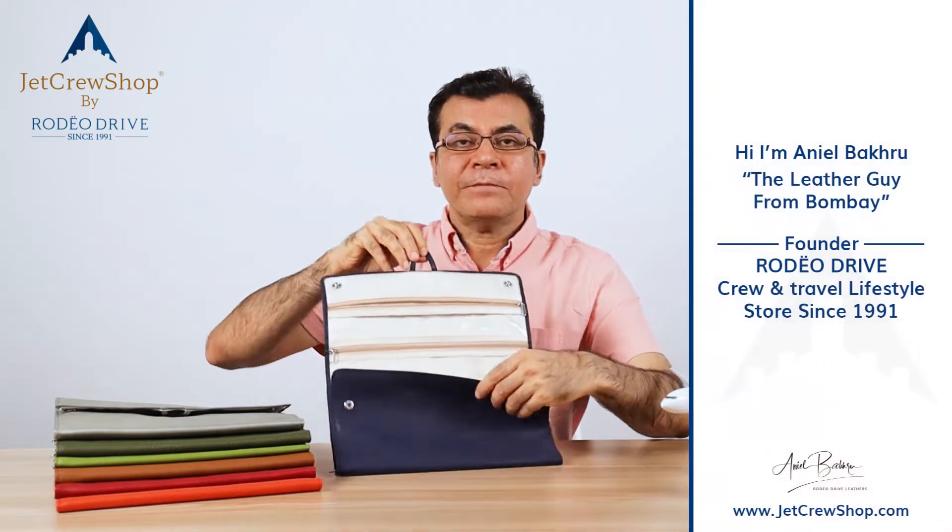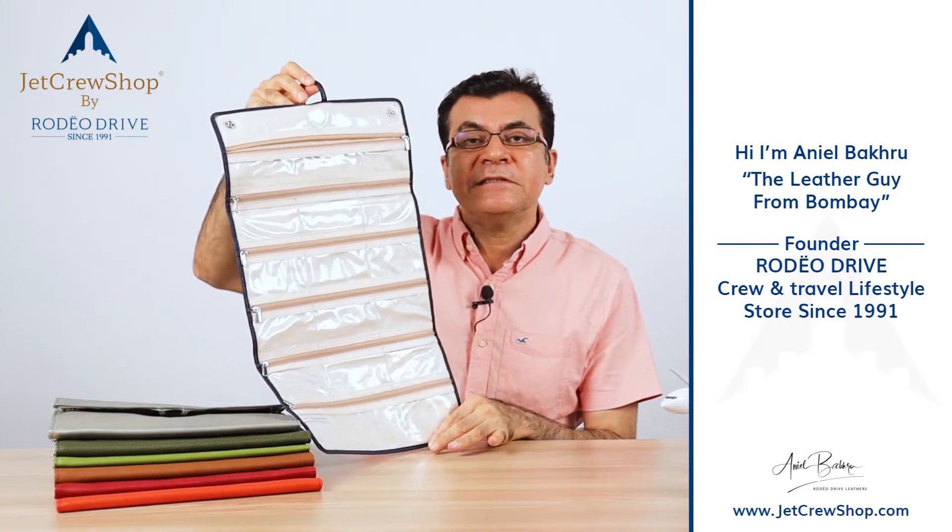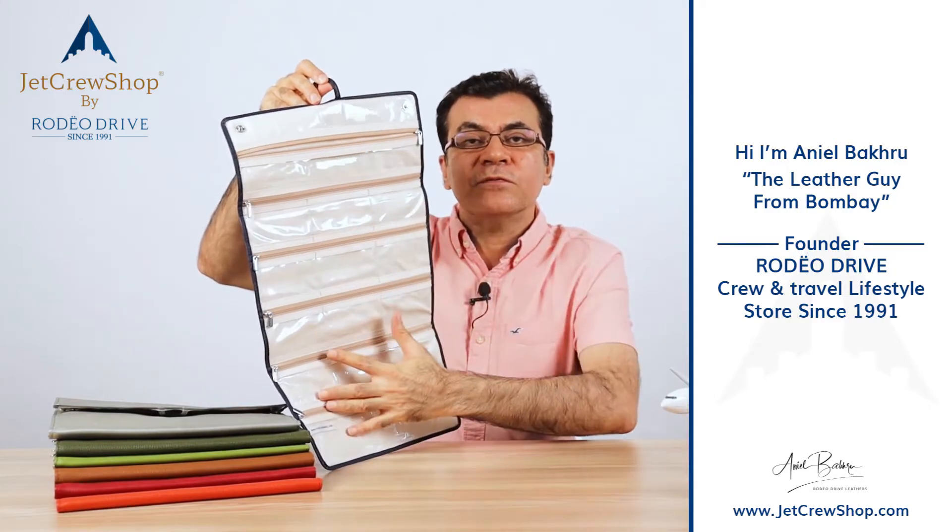I'm just opening up to give you guys a visual. This piece, as you can see, is see-through — so everything inside is visible.